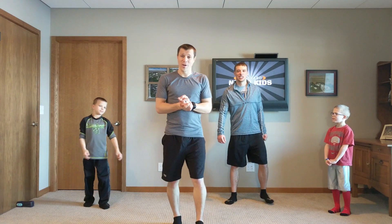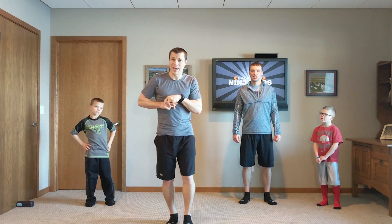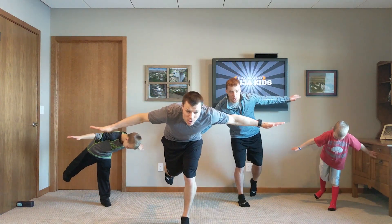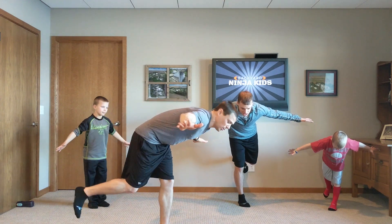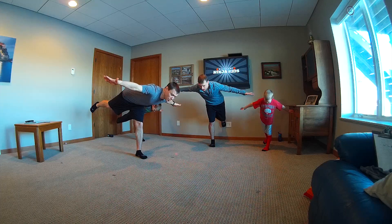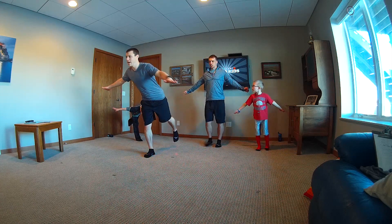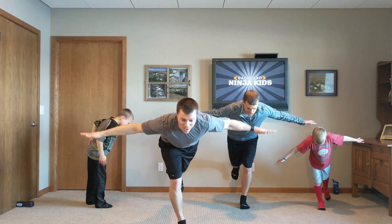So first we're going to start off. This is Brian's idea — we like it. It's called the airplane. So when you balance on one foot, kind of lean forward. The farther you lean forward, the harder it is. I'll do it from the side here so you can kind of see what it looks like. You can straighten out that back leg if you have room to. Arms are straight out. Now come back up and switch legs — your other leg now. Bend over, see how far you can go.